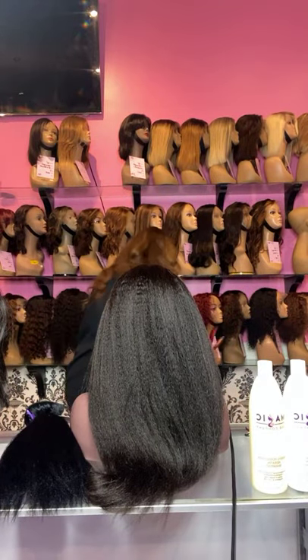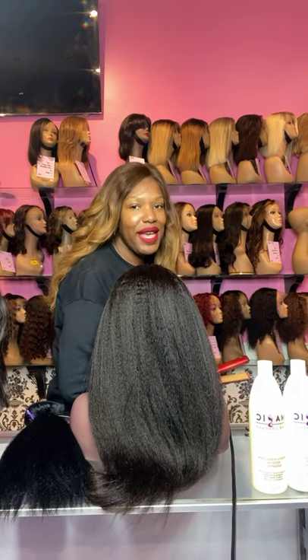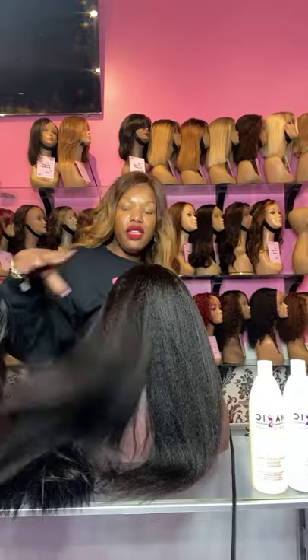Let me curl just one quick piece while I'm on here. I will only be on here for just a quick second showing you our beautiful kinky straight texture.